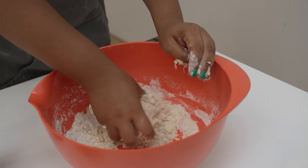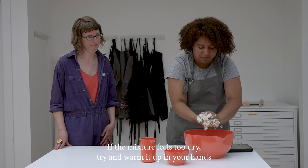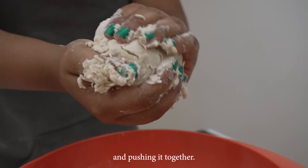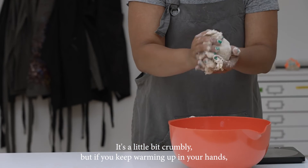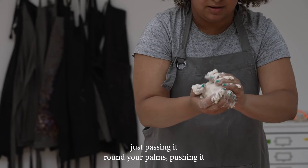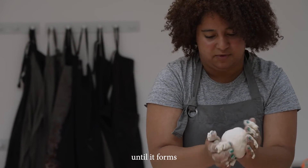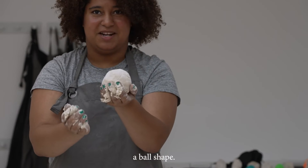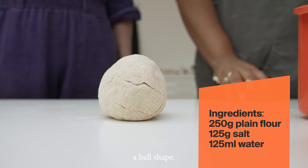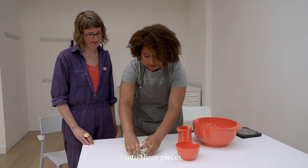It will get messy. If the mixture feels too dry, try and warm it up in your hands, squishing it together between your palms and pushing it together. It's a little bit crumbly, but if you keep warming it up in your hands — just passing it around your palms and pushing — it will form a ball shape. Now that we have our ball of dough, we're going to roughly split it into three pieces.